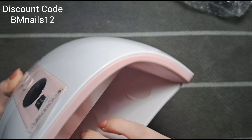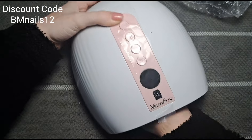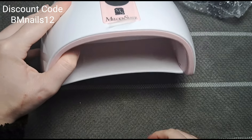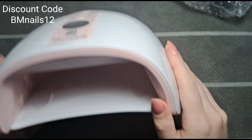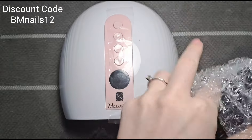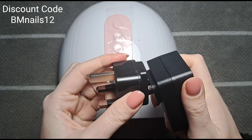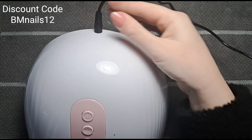I like the removable base because it's easier to do toes. There are also fingerprint marks on the base to show where to put your thumbs. Very spacious and very pretty. It comes with an adapter — since I'm in the UK, you just attach it on and pop the wire into the back.